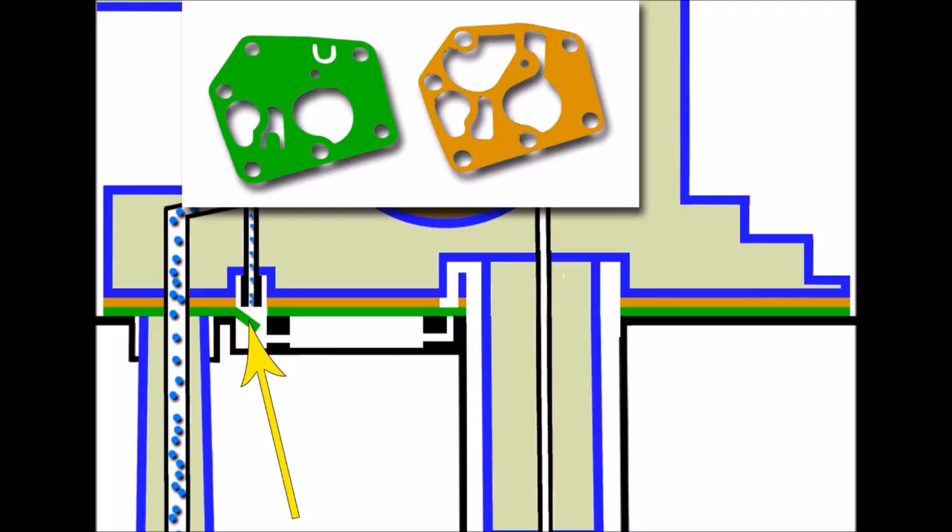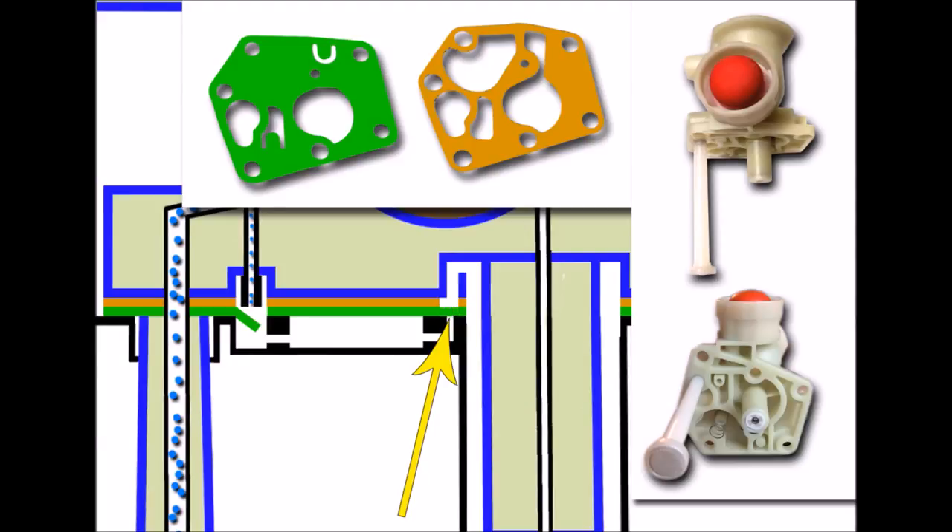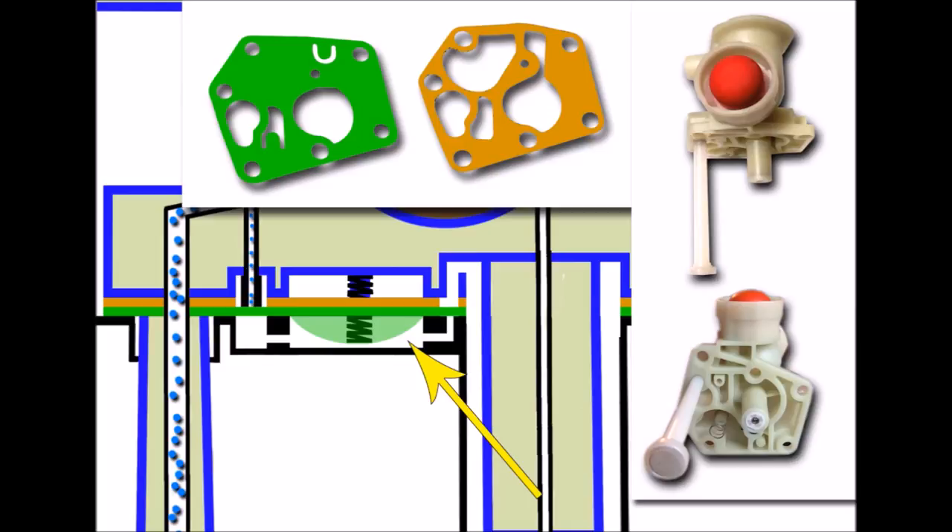One thing worth noting is that when this valve flap operates it operates downwards - so it's either up for closed or down for open. There's another valve flap in this corner which operates the other way - up for open and down for closed. Another very important area of the diaphragm is this centre part - the pump part that raises up and down, expanding in and out and acting like a pump. If we had x-ray vision we'd see a spring that forces down on that diaphragm. Anything in blue is part of the carburettor body and anything black is part of the fuel tank body, so this compartment underneath is part of how the fuel tank is built to work complementary to the carburettor.